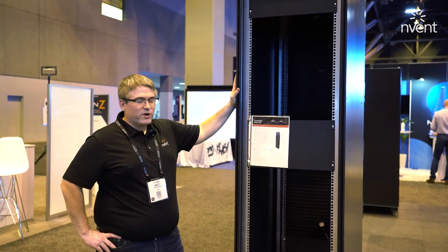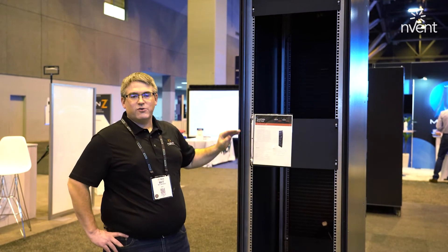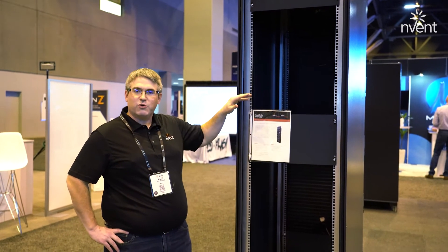I'm Matt Archibald, the Envent DNS Director of Technical Architecture. I'm here with the 48U rear door liquid to air cooling unit. This is a standard 48U rack that would be filled with liquid cooled IT.